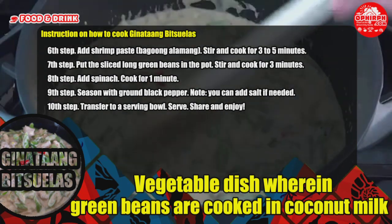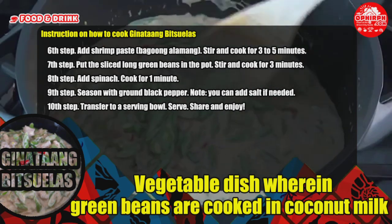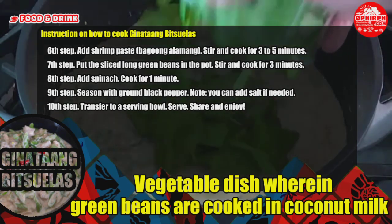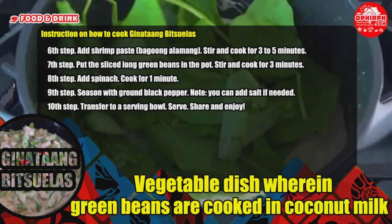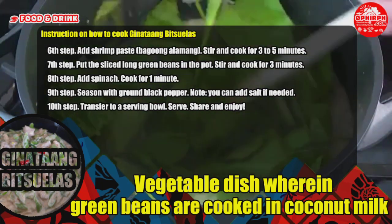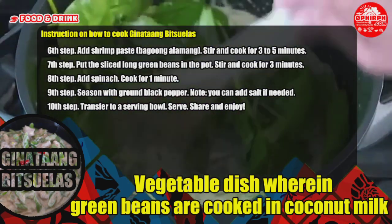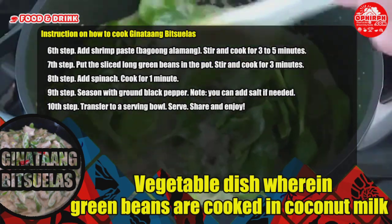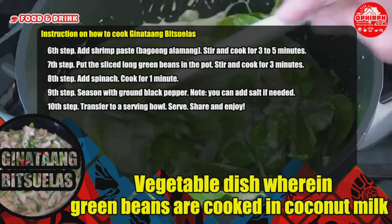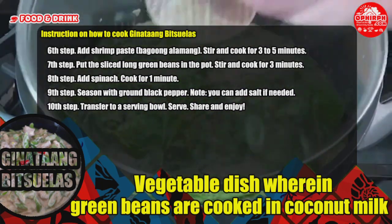Step 6 — add shrimp paste, bagoong alamang, stir and cook for 3 to 5 minutes. Step 8 — add spinach and cook for 1 minute. Step 9 — season with ground black pepper; you can add salt if needed. Step 10 — transfer to a serving bowl. Serve, share, and enjoy.